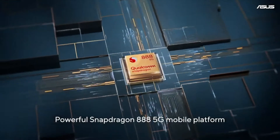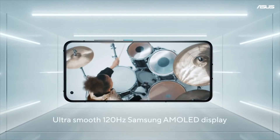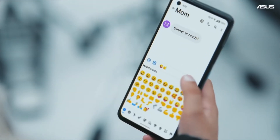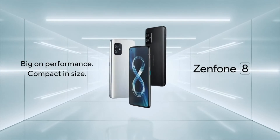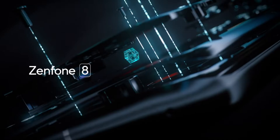From the leaks, the Zenfone 8 Flip appears to be a comparatively minor spec bump compared to last year's Zenfone 7 Pro. It's got a Snapdragon 888 processor rather than a Snapdragon 865 Plus, but the new model has the same massive 5000mAh battery, 8GB of RAM, and 256GB of internal storage.